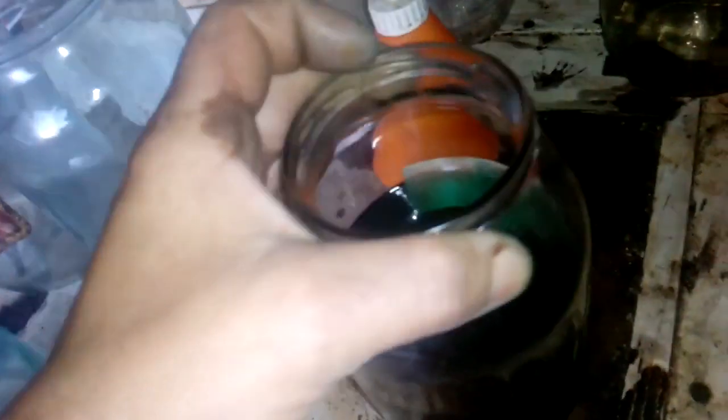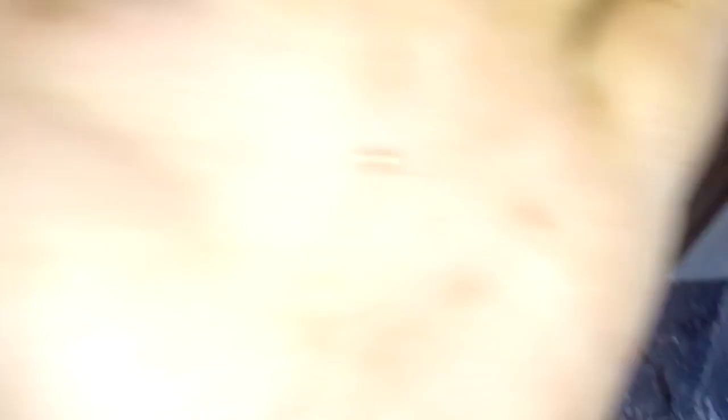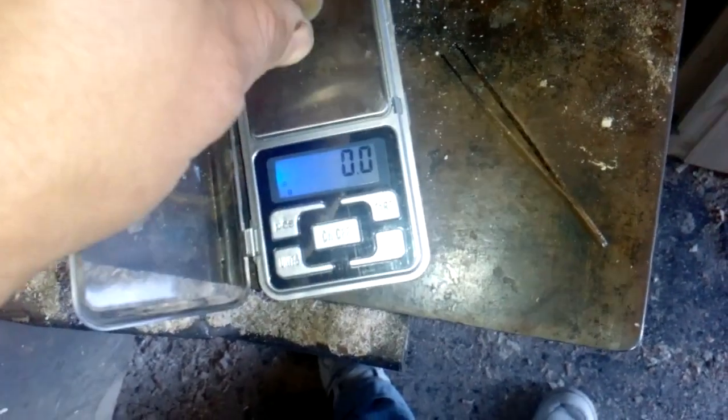Okay guys, here is our gold from that cell phone board. And now we're gonna filter this. So this is our gold from the cell phone board. Isn't much, isn't it? Now we put that on the scale. We got together cell phone board - look at that: 0.4 gram. Pretty disappointing, I expected more, but there is no more. So that cell phone board is not worth processing - this is my opinion. But okay, gold is gold.